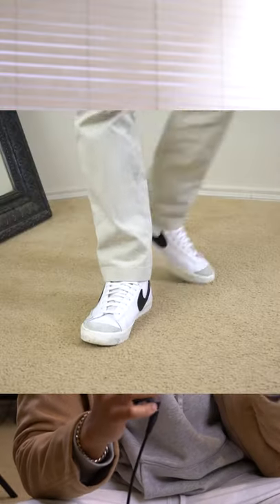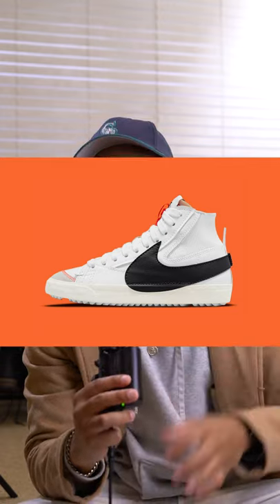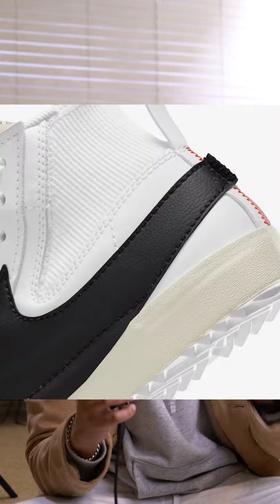If you don't like Nike Blazers, you might just like these instead. The Nike Blazer Mid-77 Jumbos. One of the first things you notice about the Jumbos are the oversized swoosh on the shoe that actually goes over the sole.